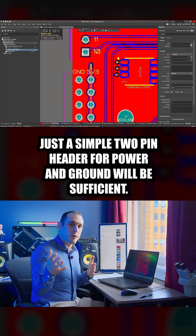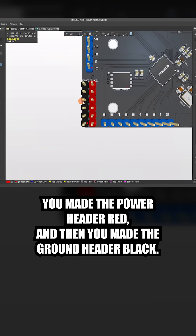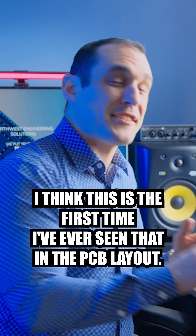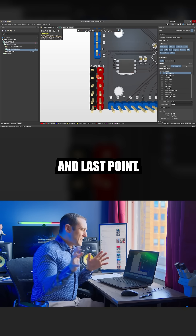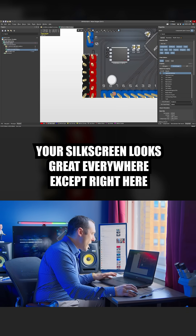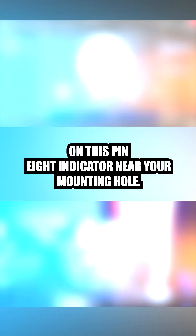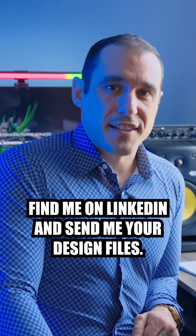Unless you're doing really high current into this board, you don't even need to use multiple pins like you have here — just a simple two-pin header for power and ground will be sufficient. One thing I do like is that you made the power header red and the ground header black. I think this is the first time I've ever seen that in a PCB layout, so good job. And last point, your silkscreen looks great everywhere except right here on this pin 8 indicator near your mounting hole. Want me to do a deep dive of your ESP32 design? Find me on LinkedIn and send me your design files.